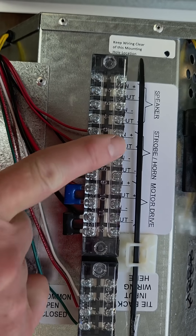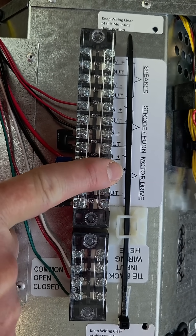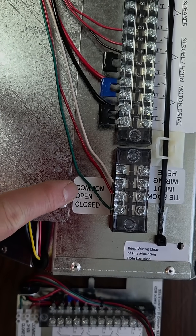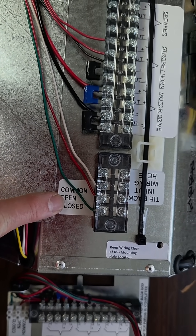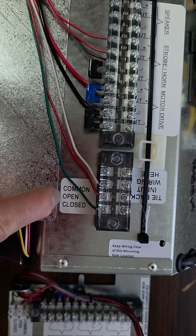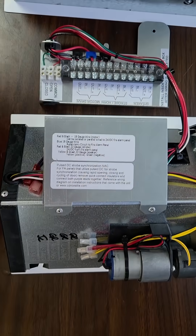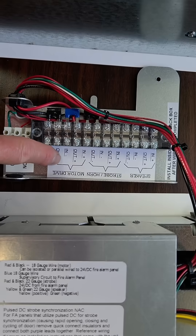Your NAC circuit is going to go here, power for the motor drive here, and if you want to monitor whether the door is open or closed, you can do so with these. The open terminal is open when the door is closed.